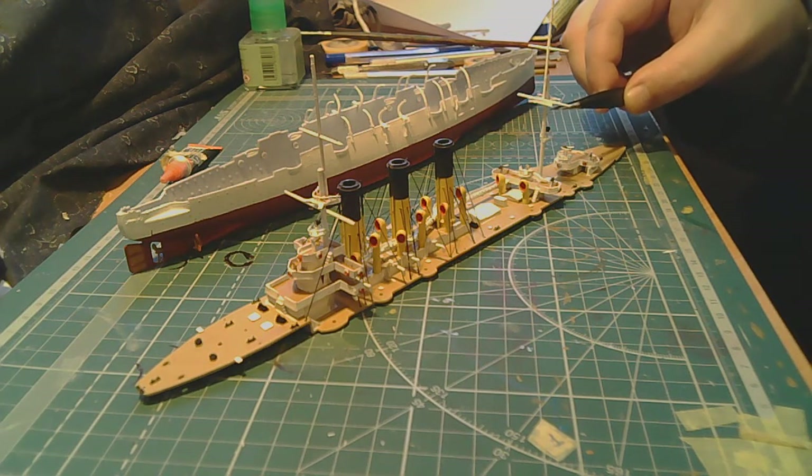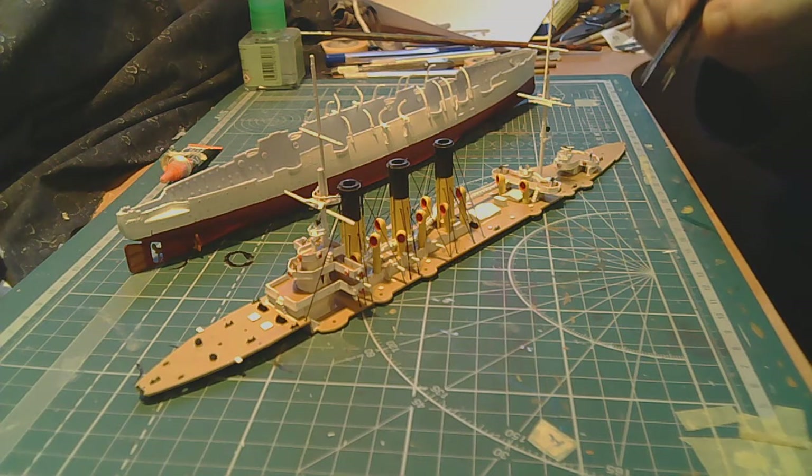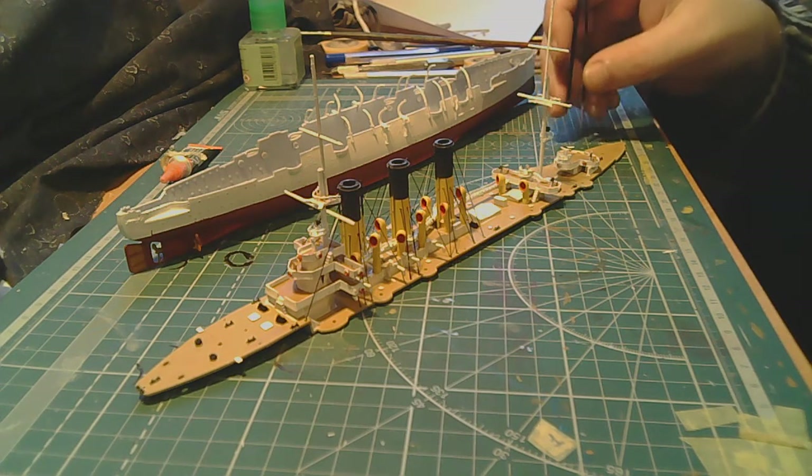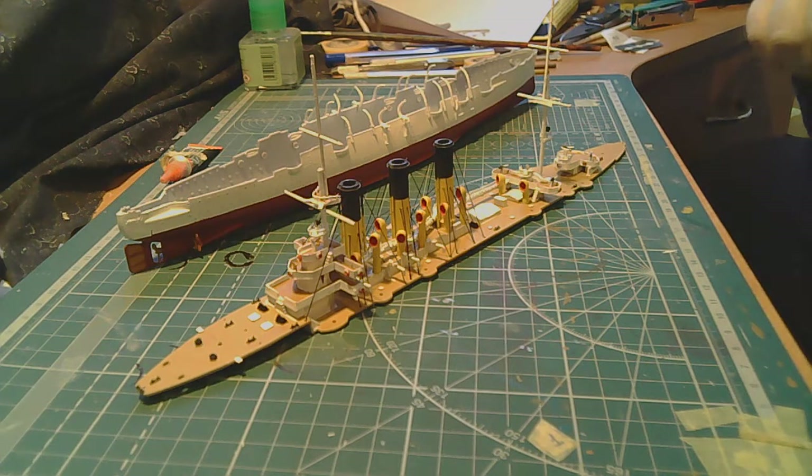I'll try to show the rigging being tied directly onto the mast. Sorry it turned out this way. That's probably all for now. If you liked it, please leave a like. If you have any questions about this model or anything else, ask away. If anyone needs help, I'll put my VKontakte page in the description — you can contact me through it. I'm always ready to help with information and advice. Thank you all, goodbye!